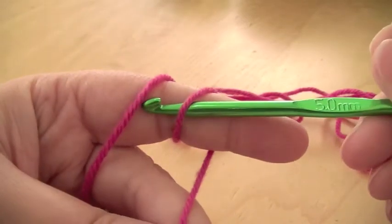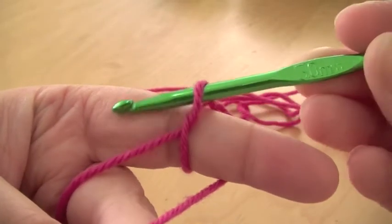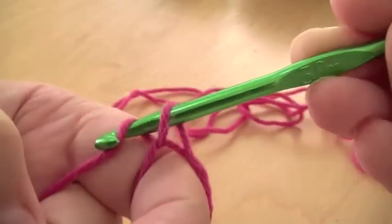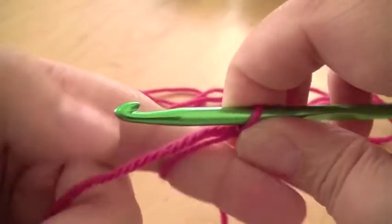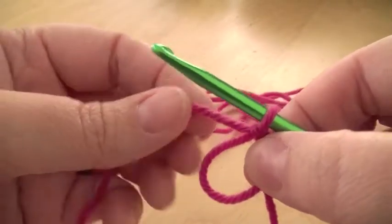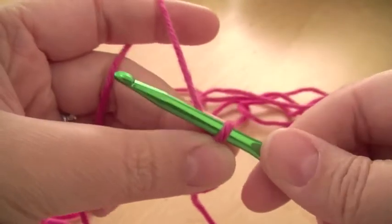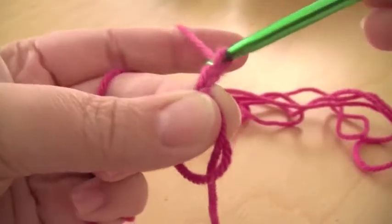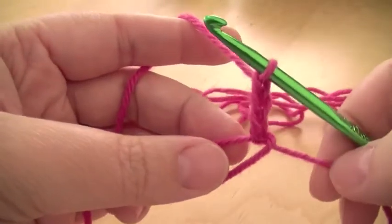You put your hook under both loops and you pull that one through, and then you just do one single stitch like that. And then holding it, you take it off your finger. Make sure that bit stays going through the loop. And now you can do three chains, which will be your first treble. And that will count as your first treble.